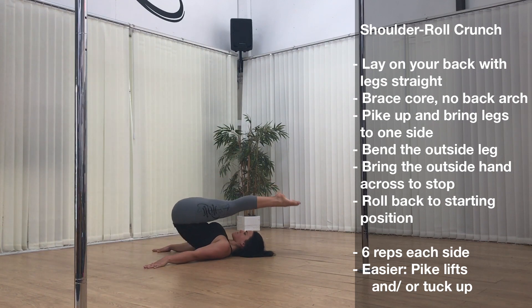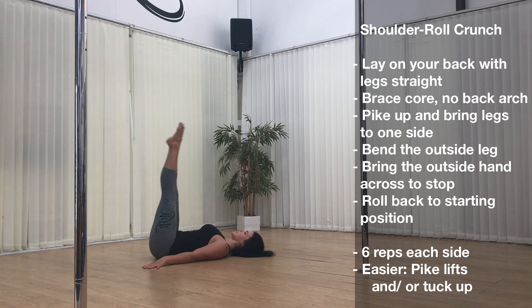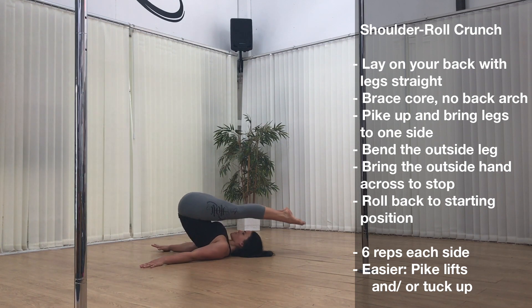Do six reps each side. To make it easier, just perform pike lifts, and you can also tuck up rather than pike.